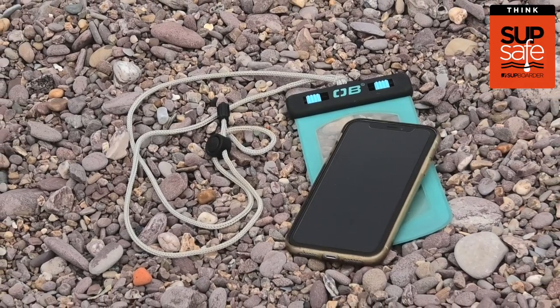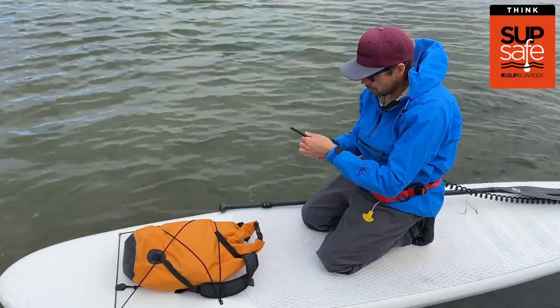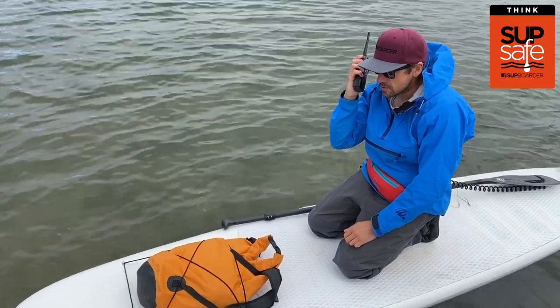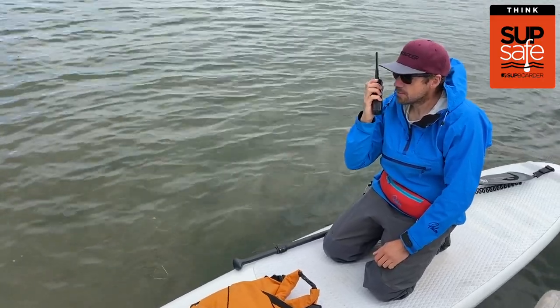Just make sure it's well charged. If you're paddling more remote coastal locations where there's regular marine traffic and possibly limited phone signal, you might want to consider a VHF — just make sure you have the appropriate certification to use it.